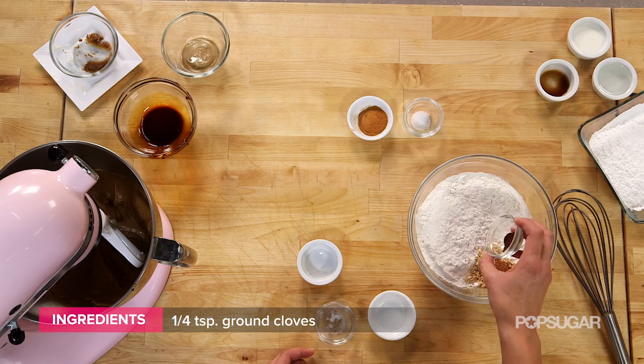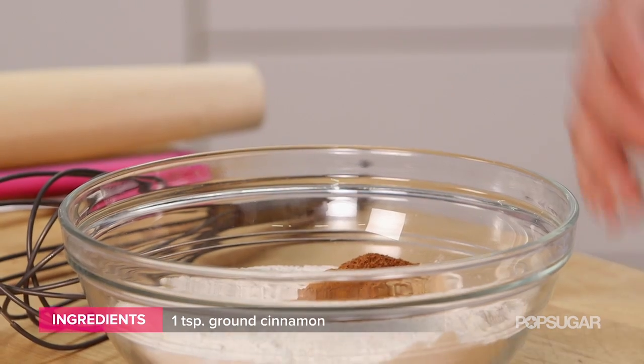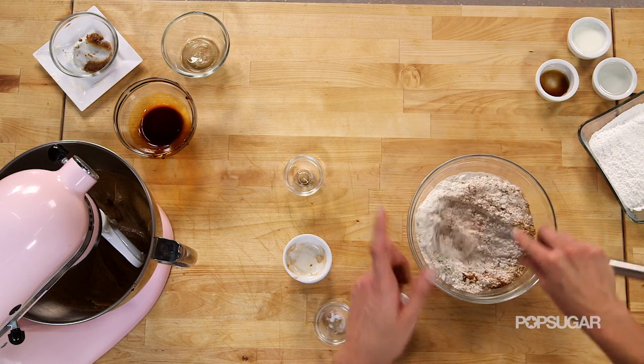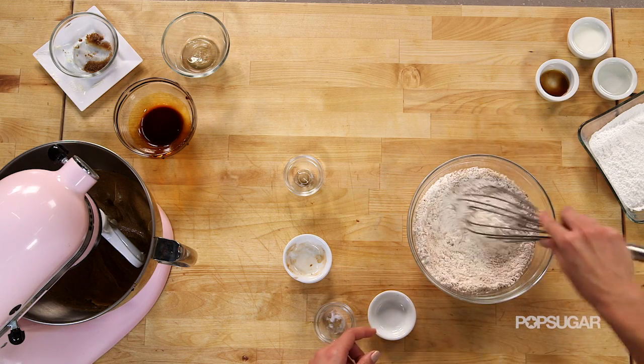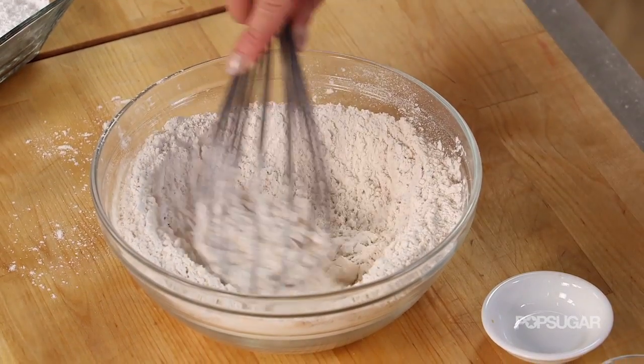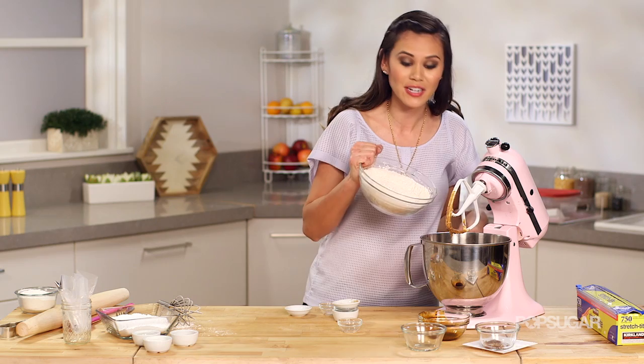Ginger, nutmeg, clove, cinnamon, and a little salt. I really love these spices — this is what gives gingerbread that spicy bite. Now I'm gonna gradually add our flour mixture a little bit at a time.